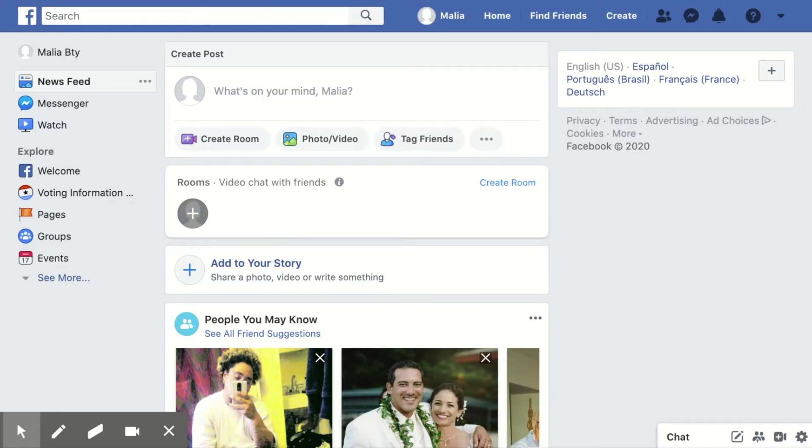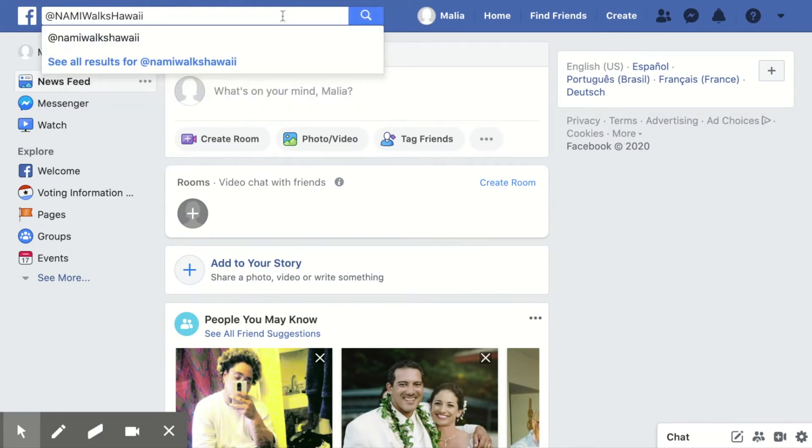Aloha! Today, I will be teaching you how to connect your Facebook page to Nami Walks Hawaii. Connecting your page is easy and only takes seconds. Simply search up Nami Walks Hawaii using the search bar.